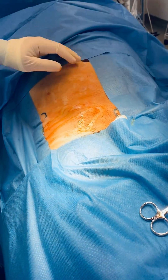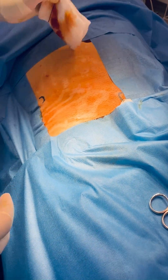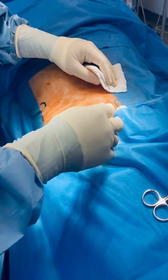We've used 1% xylocaine with adrenaline and 0.5% Marcaine — 20ml of each.